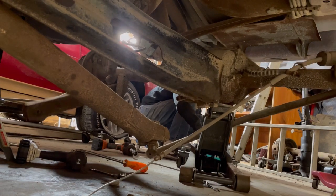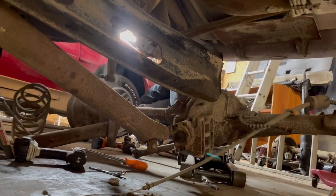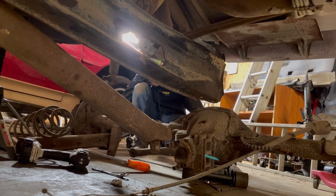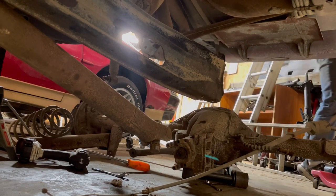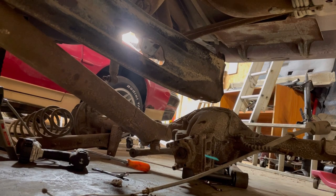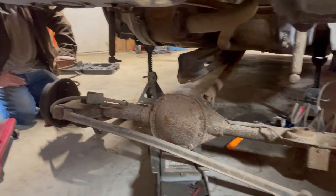Pull it out towards the back of the car as it's going down. Bring her on down. Those are some big springs — big springs. It's out of there. Pretty simple.